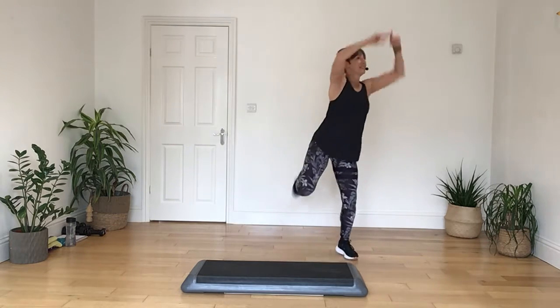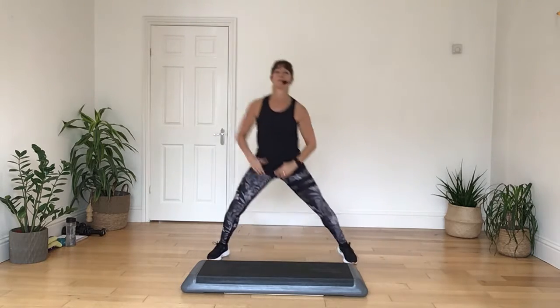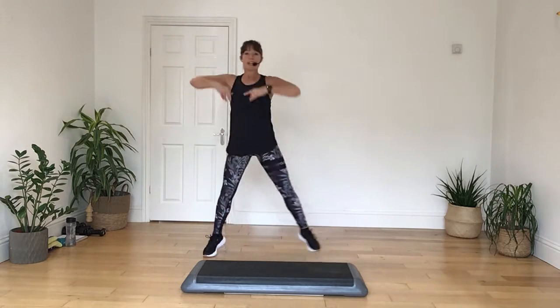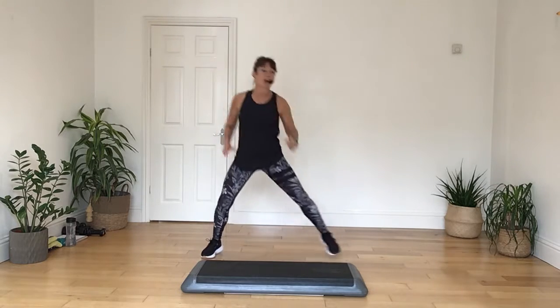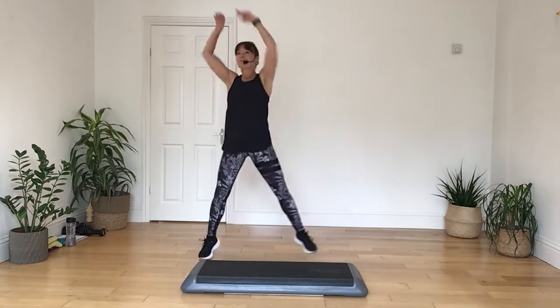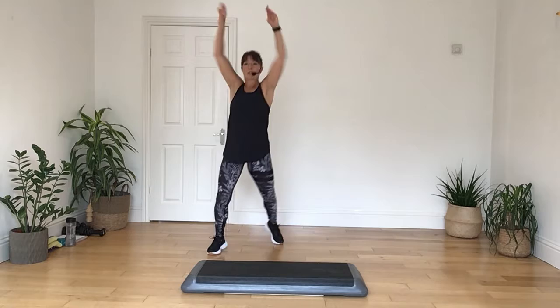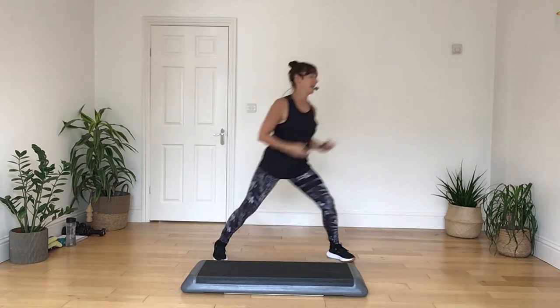And then two more. Take it from the top, pull it in, reach it forward, and push it on out. Take it up with a single arm, reach it away with both arms, take it down with a little hamstring curl, and let's take that to a double curl.